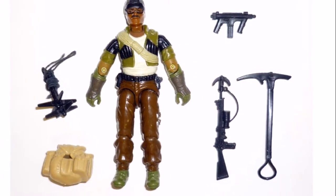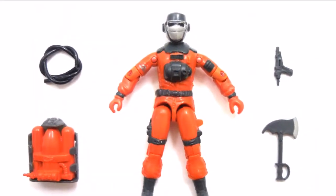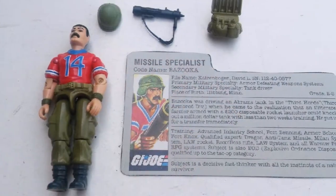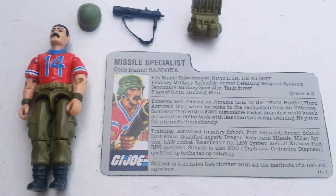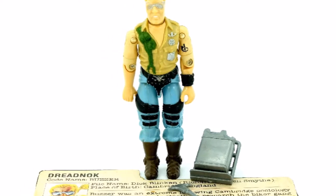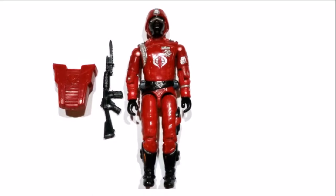Then we have Alpine. Then we have Barbecue. Bazooka. The bad guy, Buzzer. Next up, we have one of my all-time favourites, the Crimson Guard. Badass figure, that one was.